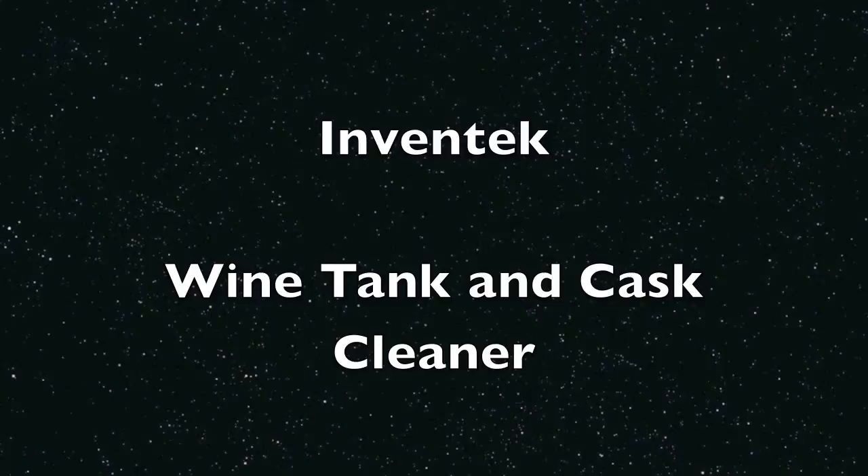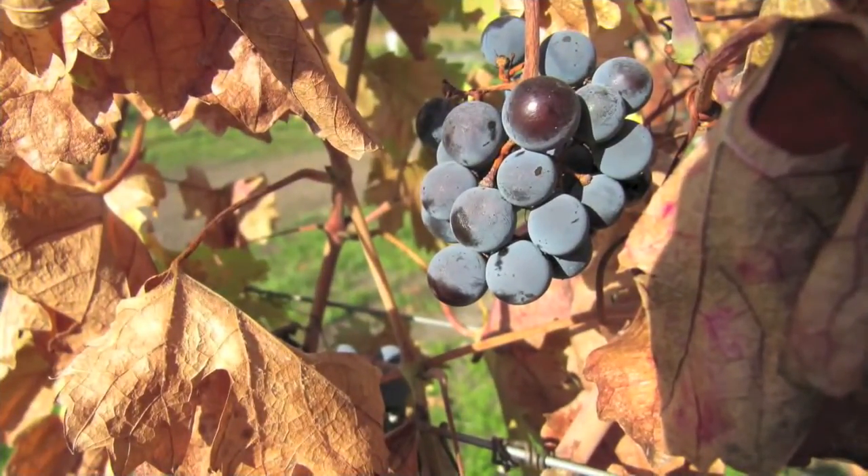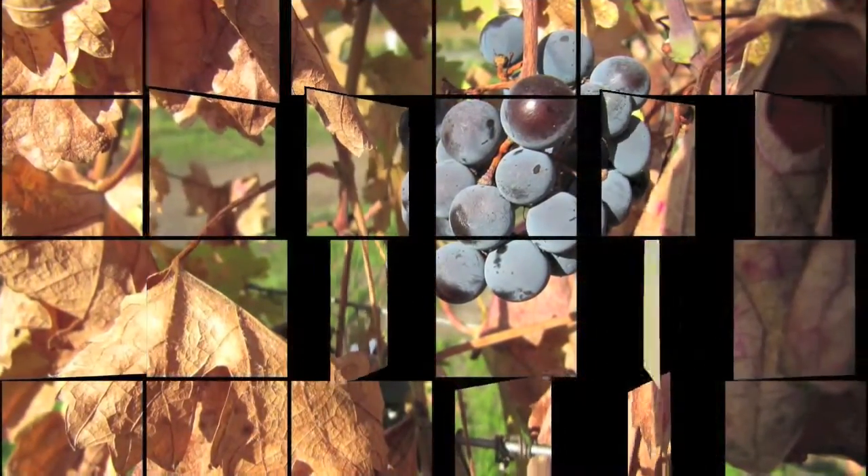You see, after you crush the grapes, they're placed in the stainless steel tanks for fermentation. When the tanks are emptied of the wine, often tartrates are left and they adhere very firmly to the stainless steel door and to the inside of the tank.